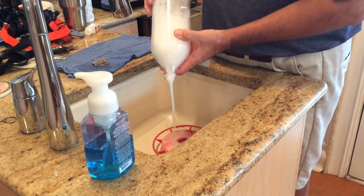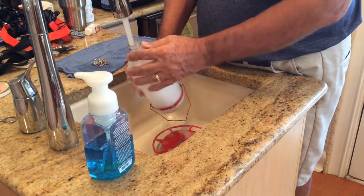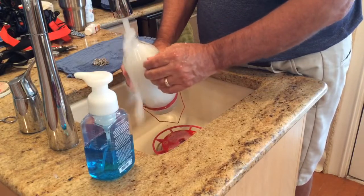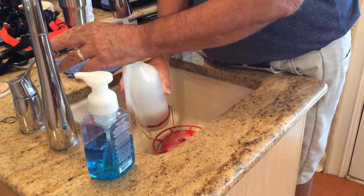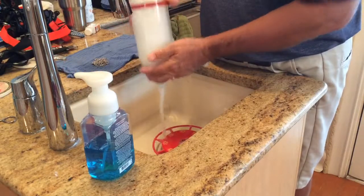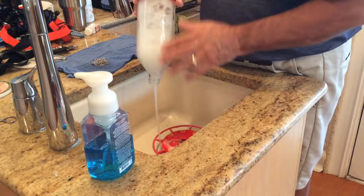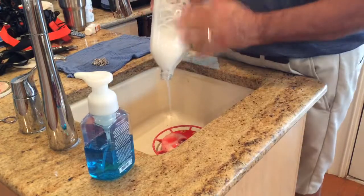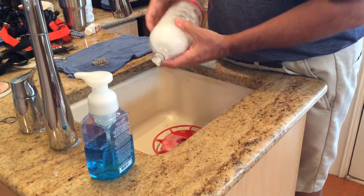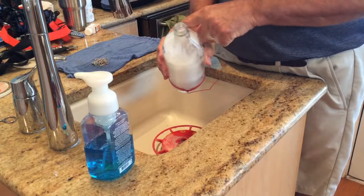Normally I don't use soap because it takes a while to get all that foam out of there — I usually use vinegar. But I'm going to use this soap for this demonstration. I'm not going to waste time on the video getting all that soap out, but once you rinse all that soap out and you look at your jar, it is going to be crystal clear.